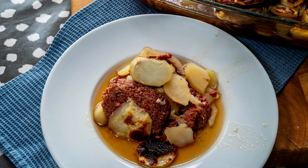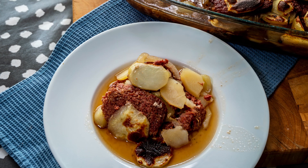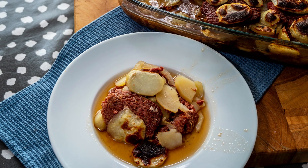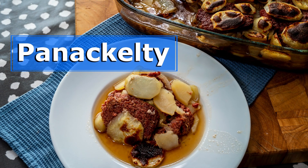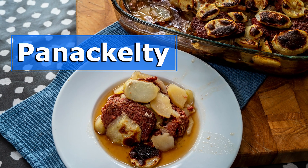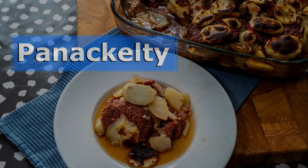Hello and welcome to Tony's Comfort Kitchen. This week I'm doing yet another collaboration with Andrew's Simple Cooking, so please go check out his channel. The theme for this collaboration is wartime dishes, and my dish is a panaculti which hails from the Northeast. It quite often gets confused with panhagarty which is better known, but there is a difference and I will explain that in the video.